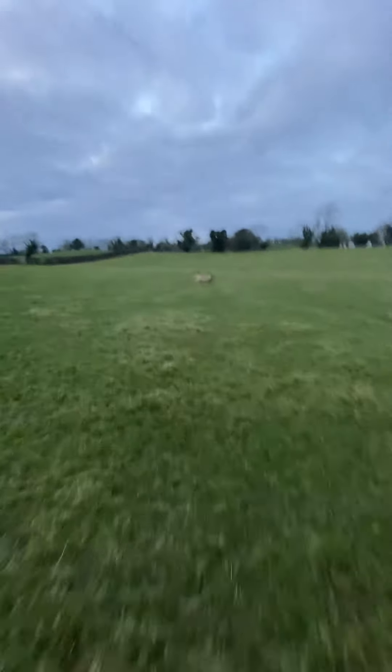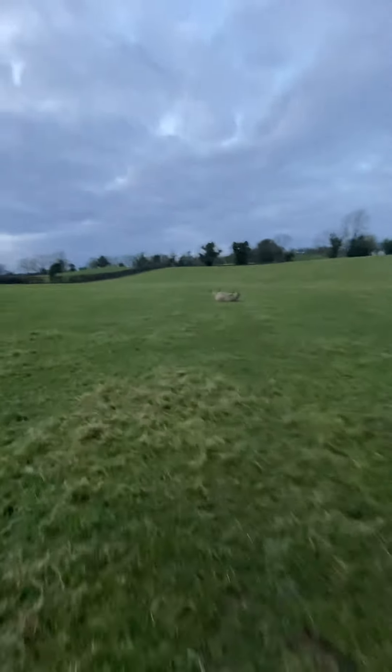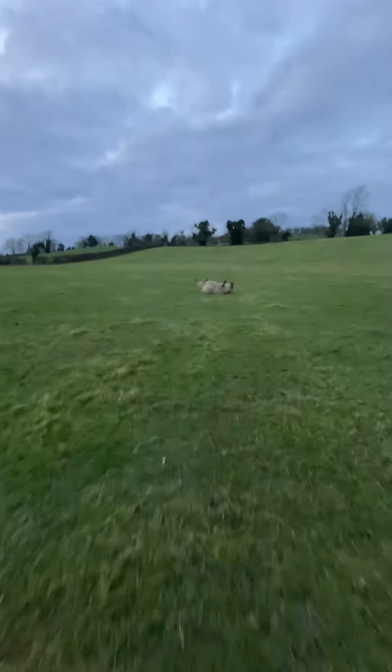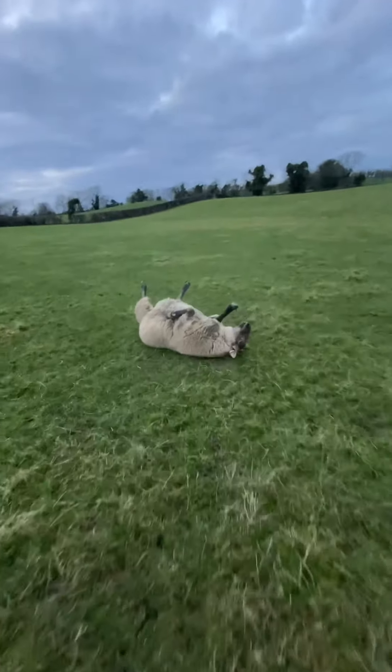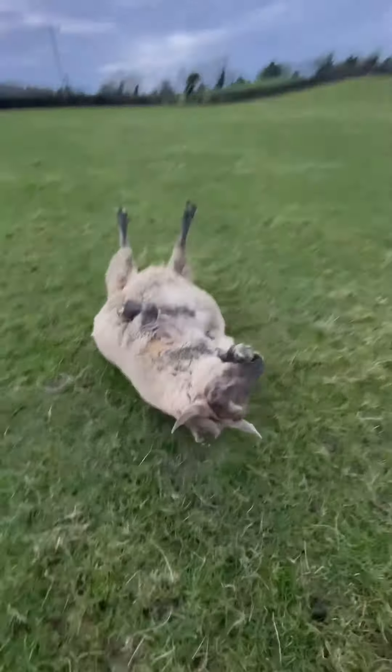This is a sheep I saw from the side of the road. I don't believe she's been on her back all that terribly long — it's getting that time of year again. She's heavy and in lamb, and it seems to me she's largely okay.